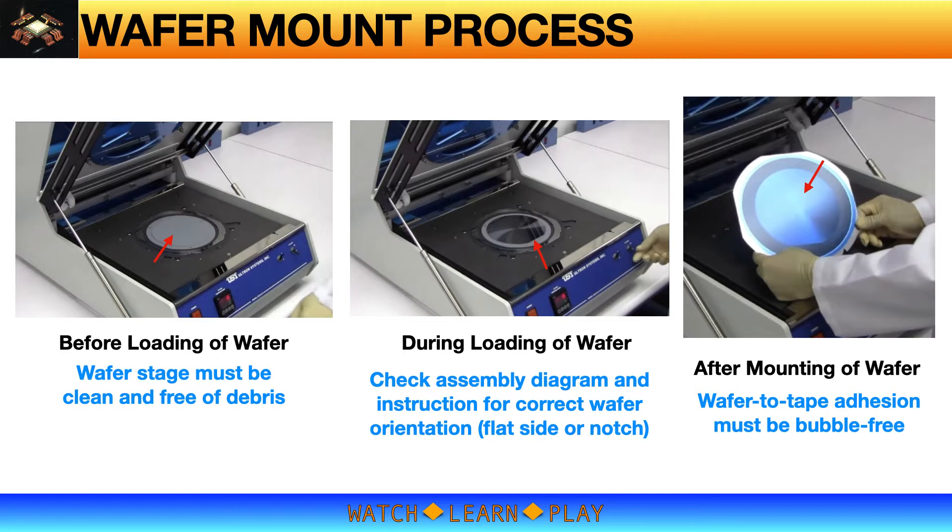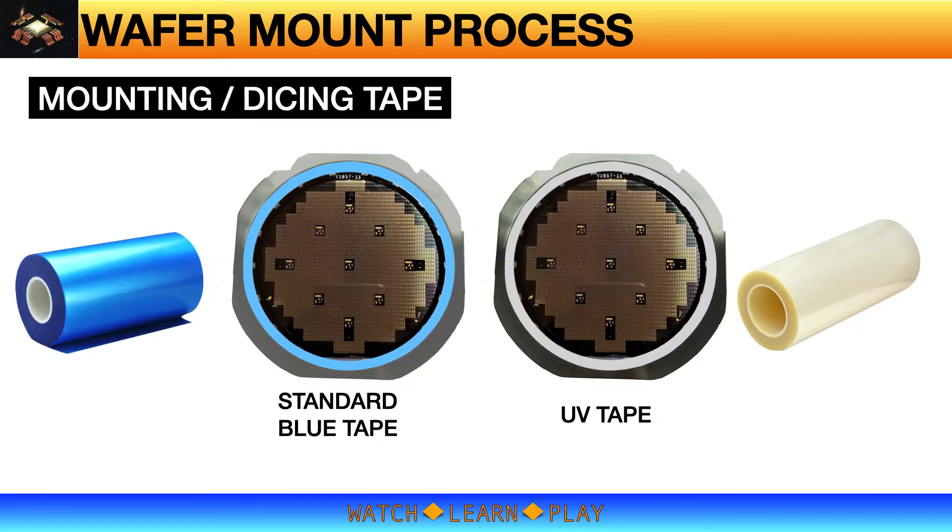An air bubble between tape and wafer means there is no adhesion between the two materials. Without proper adhesion, the die will fly off from the tape during dicing process, which can cause blade breakage and may also damage the wafer. Air bubbles on tape must be checked carefully after wafer mounting and also before dicing process.